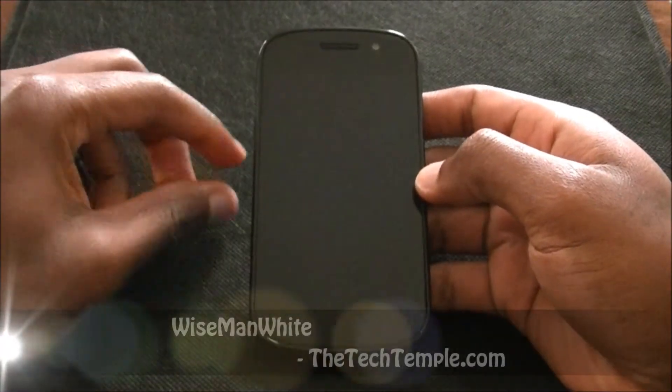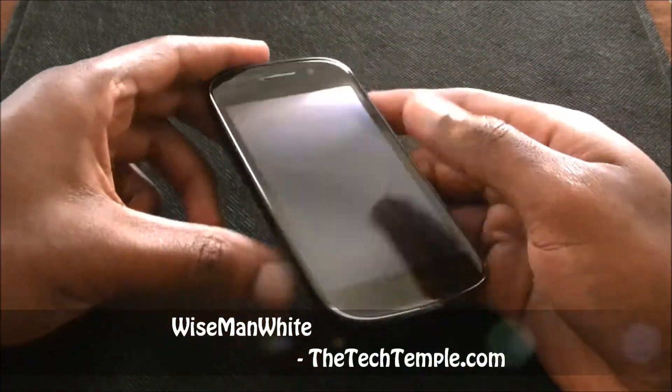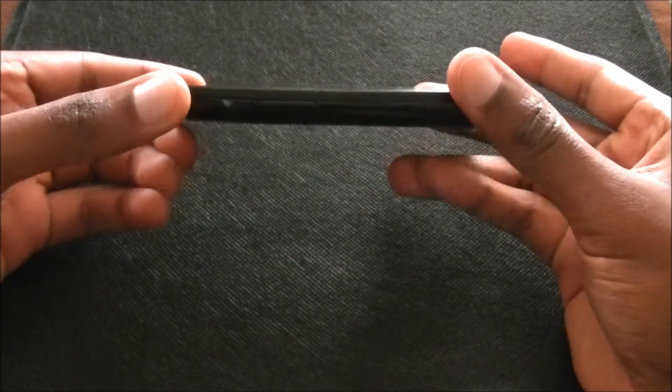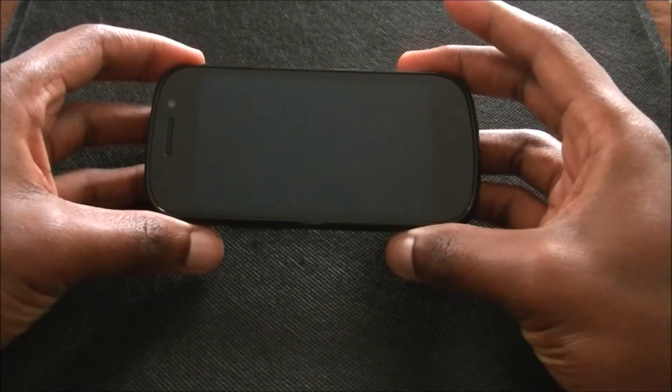Hey, what's up everybody? This is Wise Man White again from The Tech Temple. I've been looking for a case for this phone. It's kind of hard because look how thin this phone is. I wanted a case that didn't add too much bulk but at the same time I wanted it to protect the phone. So I got a case for it — finally a good one.